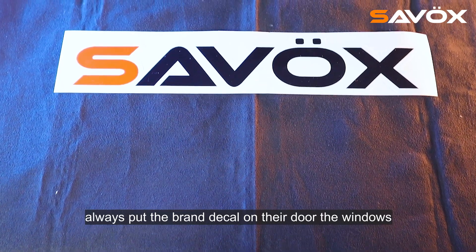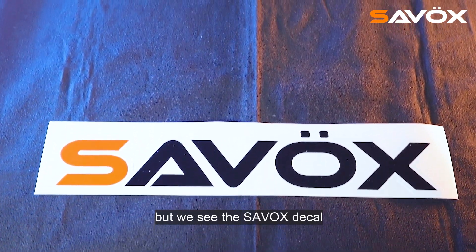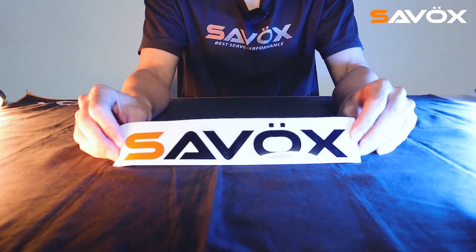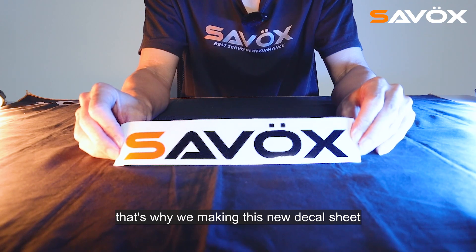We see they always put the brand deco on their doors and windows. But when we see the Sarva's deco, it's not in very high quality. That's why we're making this new deco sheet.